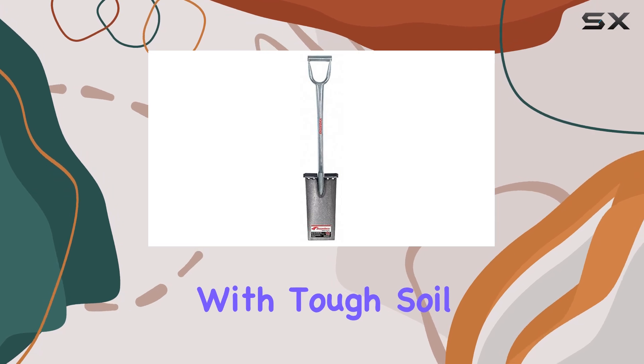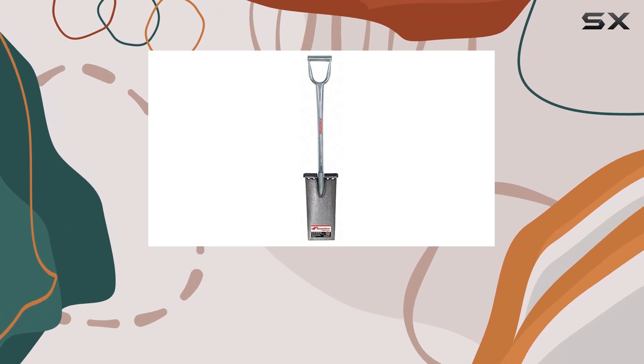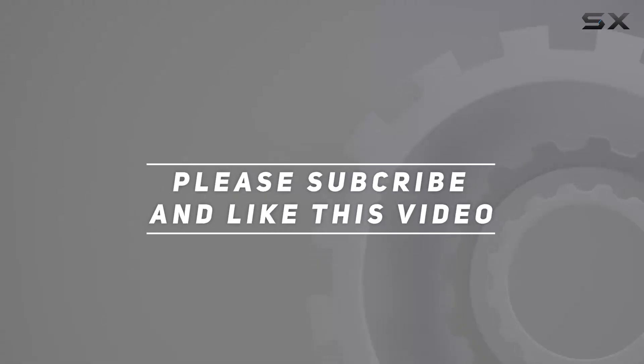Whether you're dealing with tough soil or heavy-duty projects, this spade will stand up to the challenge and provide reliable performance. Check out the video description for an updated price, and thank you for watching this video.